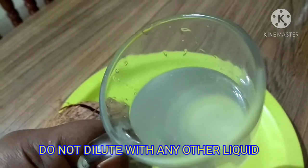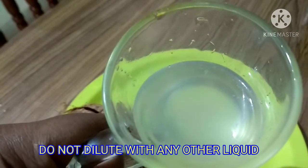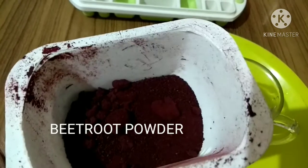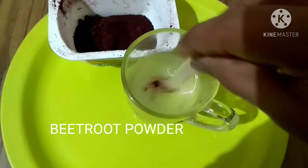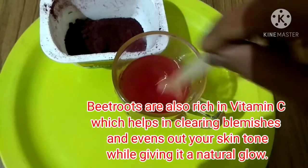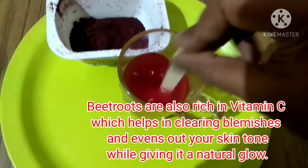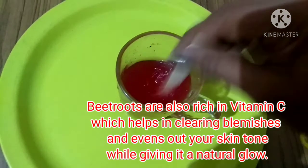The coconut water is ready to be made into ice cubes. The water as-is is good enough for your skin because it contains minerals and vitamins. You don't have to dilute it with water or rose water; instead you can add powders like rose powder, beetroot powder, or even petals. I'm using beetroot powder — a quarter teaspoon — because it contains vitamin C, which clears blemishes, evens out skin tone, and gives a natural pinkish glow.